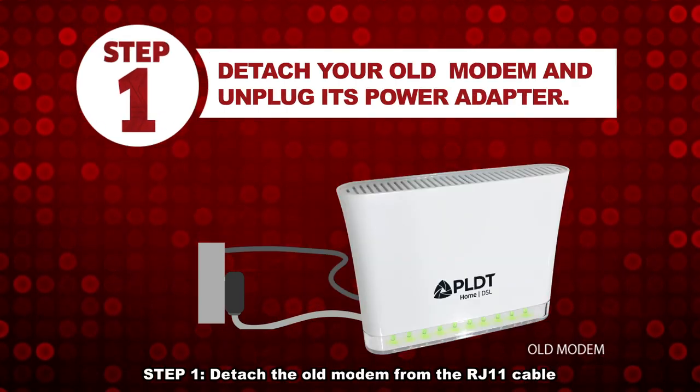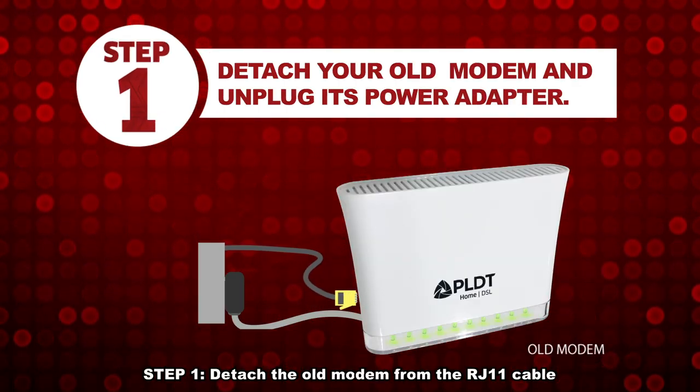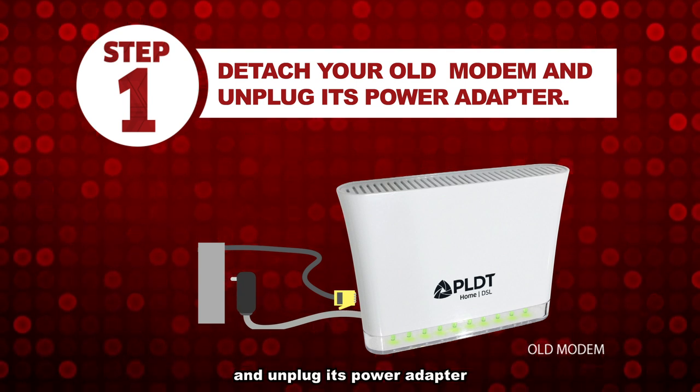Step 1. Detach the old modem from the RJ11 cable and unplug its power adapter.